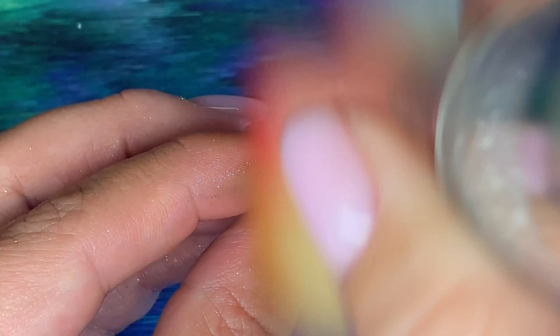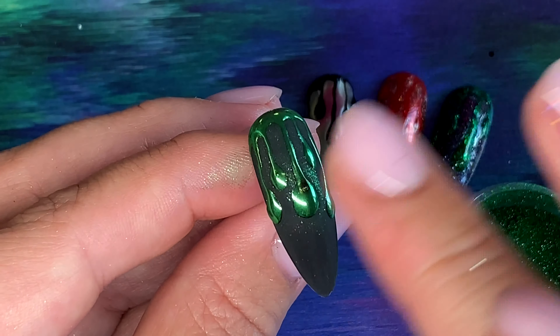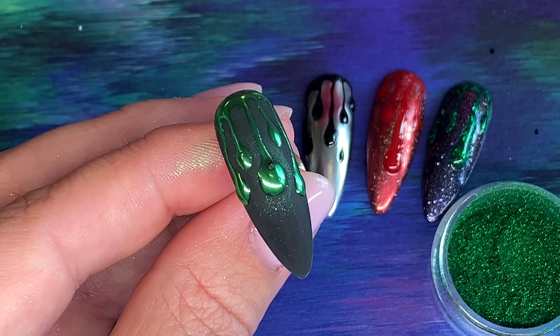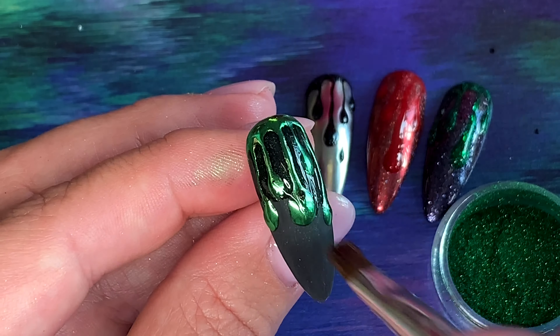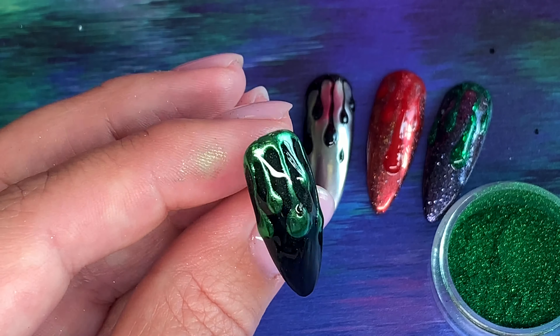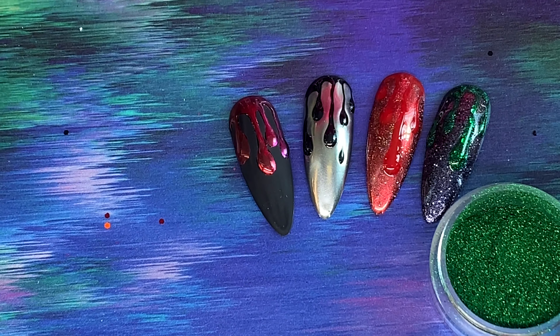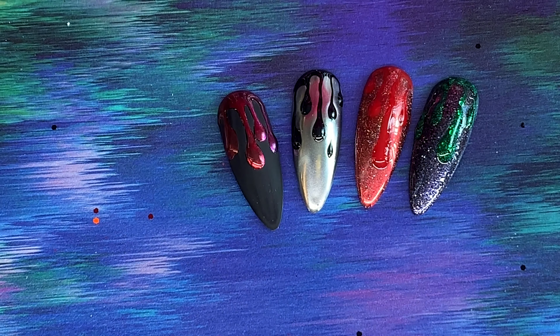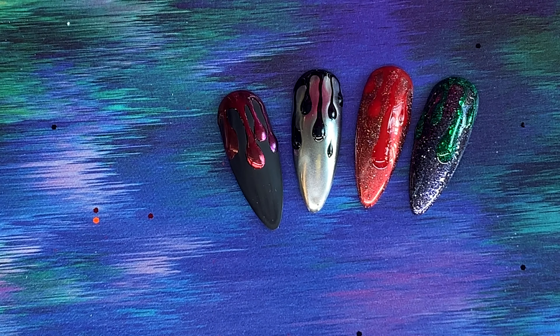Use a light duster brush to get rid of the excess — your duster brush should not have any sharp bits in it. You can keep chroming a little more if you feel like you've got a bit missing. Then I'm going to top gel this — this is a normal top gel, but I've actually broken my bottle so I've had to apply it with a brush. Cure into the lamp — this one's going to be a shiny black with a chrome drip, and there are lots of different ways to do it, so have a play.